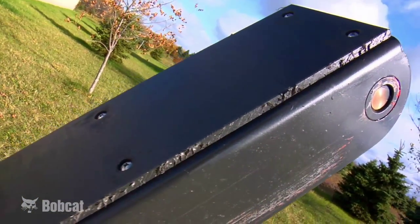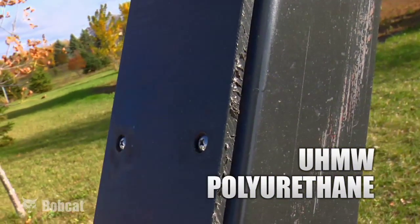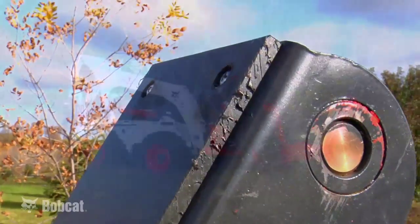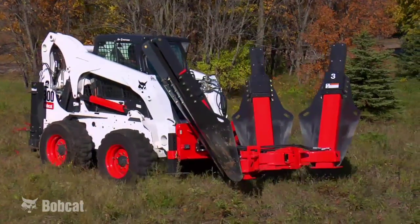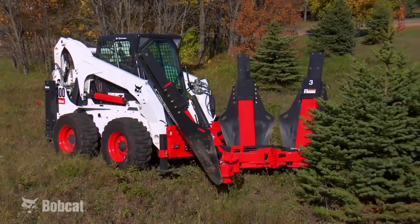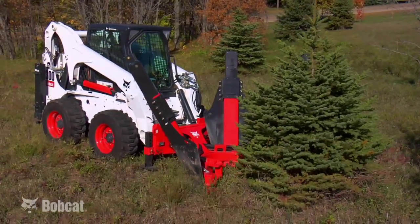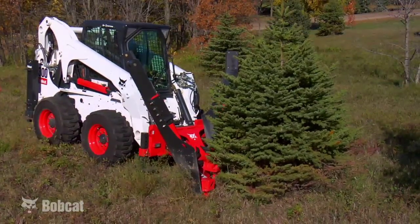On the towers, we use UHMW plastic — ultra high molecular weight polyurethane — which performs really well in high abrasion and high temperature situations. The tower heights on the Bobcat Tree Spade are among the shortest in the industry. Being compact like that, when the customer goes into trees they don't have to worry about hitting low hanging branches and so forth.